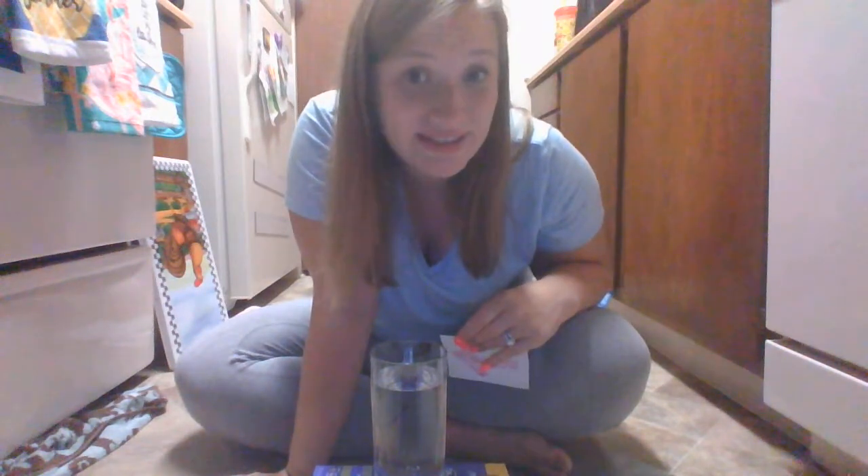Now before we begin, hypothesis. Remember, a hypothesis is: if I do this, then this is going to happen. If I put an arrow behind water, this is what's going to happen. Let's hear your hypothesis.